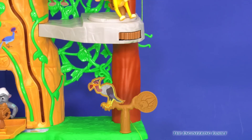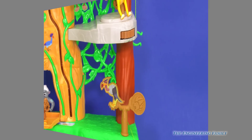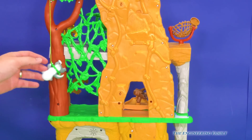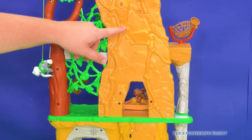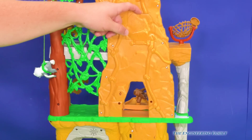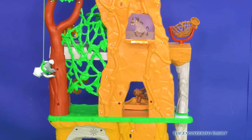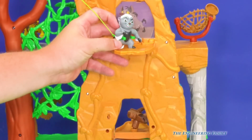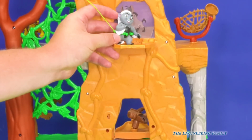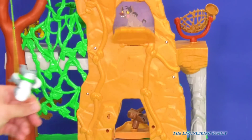You know what else we can do? We can flip this playset around and play with the back of it. Here's the back — we've got Bunga just swinging around. But look, right here is another secret hiding spot. It reveals a hyena way up there in the training lair. I think Bunga was trying to get over there to stop it. Way to go, Bunga — swing away!